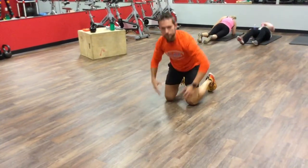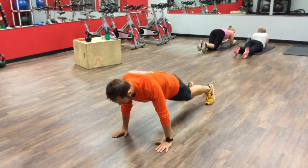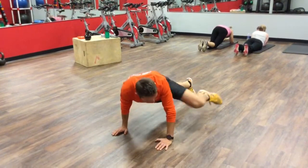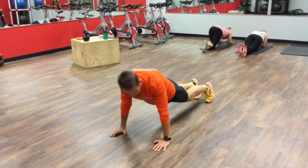Now for the spider-man, this is more focused on the obliques. So for this one we're gonna set things up again on my hands. We're gonna drive the same elbow to the same knee. Try to keep that knee high off the ground, exhaling as you pull those knees in.